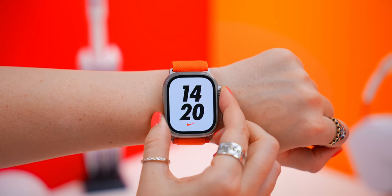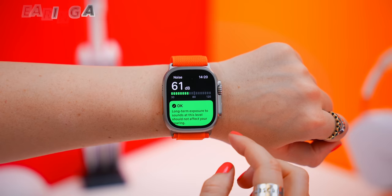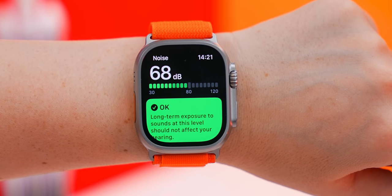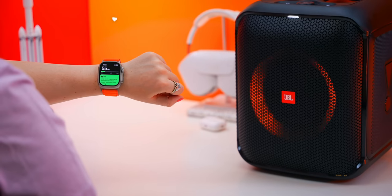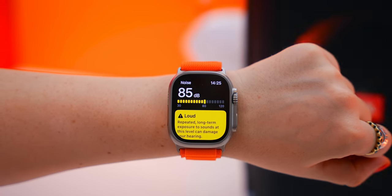This is quite an unusual health feature, but it's so important — the hearing app. When you open it up, it instantly shows you the dB volume around you, and based on the color of the notification, you'll know if the audio around you is damaging to your ears.